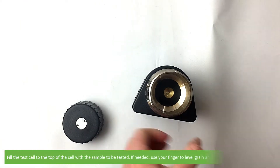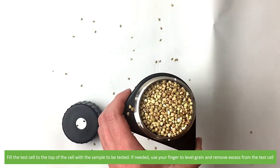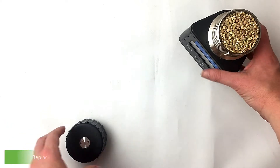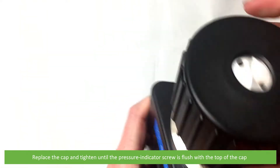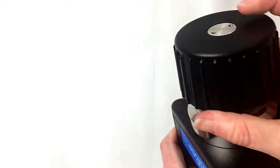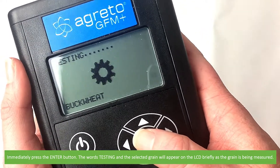Navigate to the grain to be tested by pressing the up and down buttons. Fill the test cell to the top of the cell with the sample to be tested. If needed, use your finger to level the grain to remove the excess from the test cell. Replace the cap and tighten until the pressure indicator screw is flush with the top of the cap. Then immediately press the enter button.